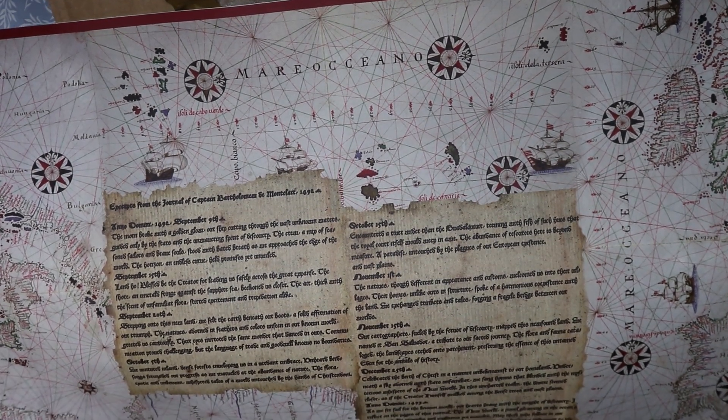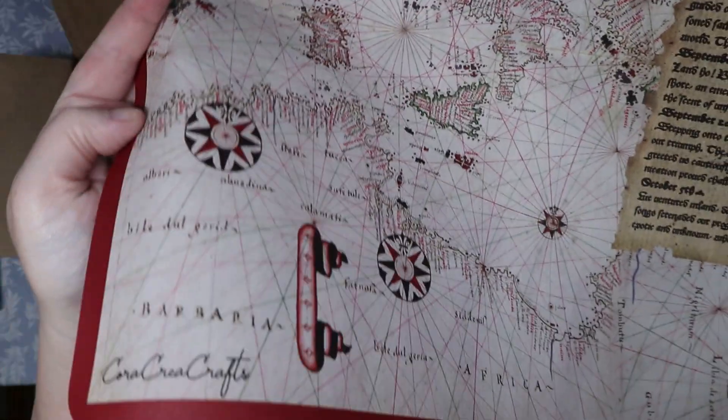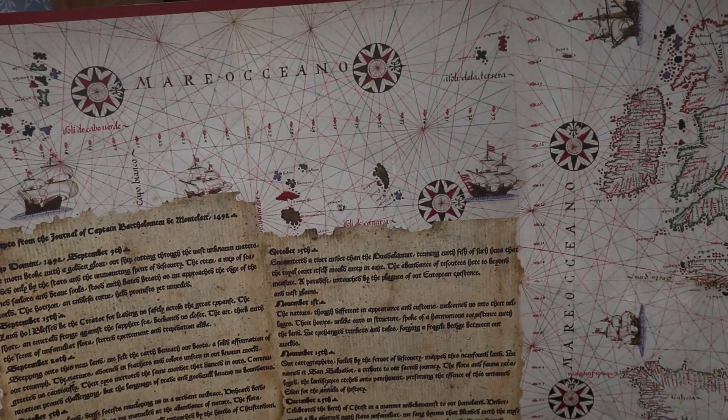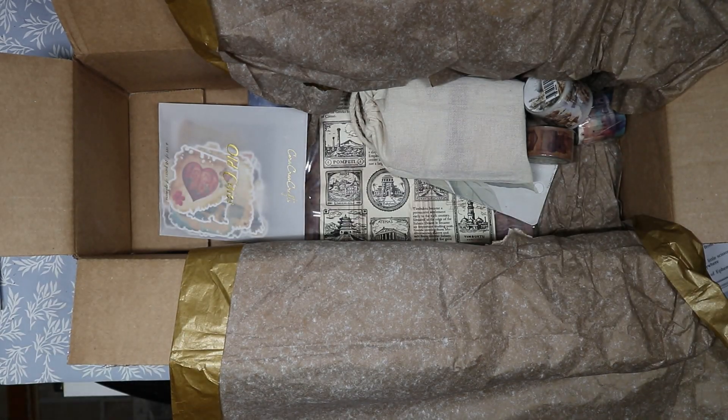I love maps, so this is right up my alley. You can see the Cora Create Crafts branding on the corner. It's really lovely and very weighty. It unrolled really nicely — no creases, no bends or folds. That fabric backing is really soft. It's three feet by about one and a half feet — we'll confirm on the card later. I'm going to set it down for now.